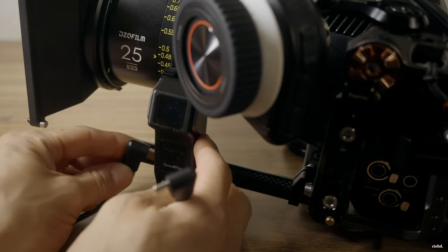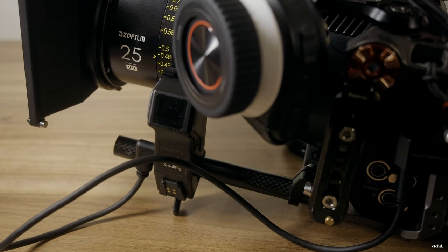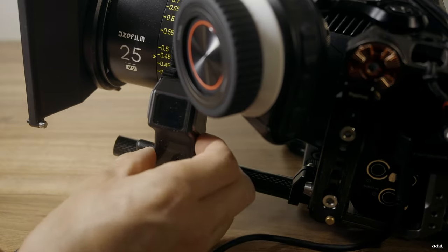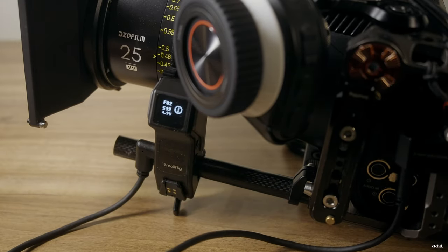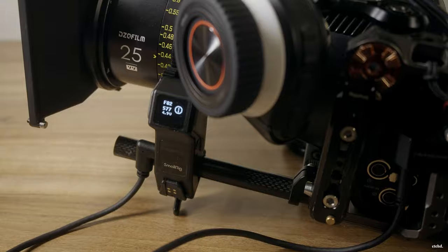I think they should have put that port higher or in a different spot. It's much easier to power it through the supplied NPF battery plate, which I find is fine. Or you can power it USB-C straight into your camera, which is a great way to minimize weight and cut bulk. The only issue is when you turn the camera off, the follow focus motor turns off, and when you turn it back on there's no phantom power to kick the motor back on. So you need to turn it back on every time — in a fast situation you may forget and realize you've got no focus.